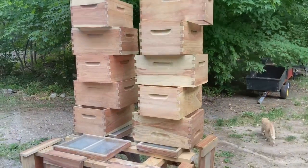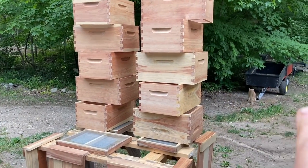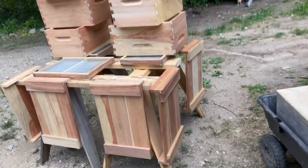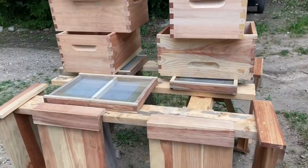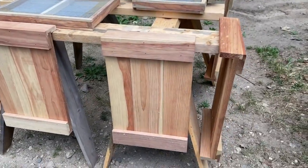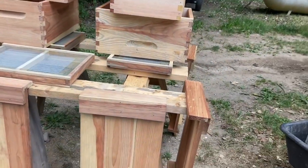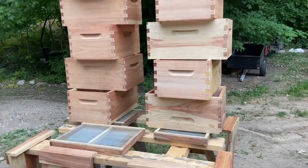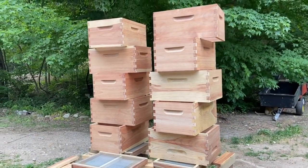EcoWood — I use the Tall Earth product, you find it on Amazon. I don't make any money off of them. In fact, I don't make any money off of YouTube, as you can see I have about 500 and some subscribers. Try it out — EcoWood. Here it is after a few hours, everything's dry. I actually double dipped everything except for those double screen boards. I went back and double dipped the boxes, bottom boards, and everything. Good to go, all done. Try it out.